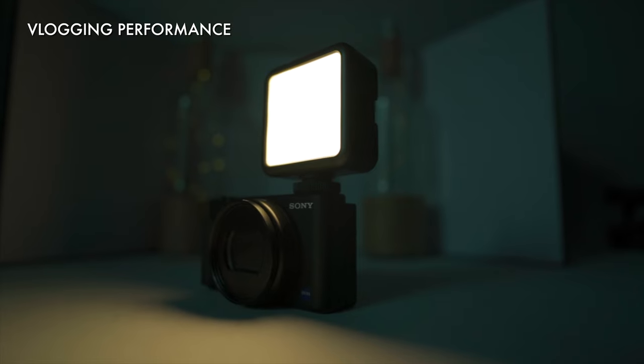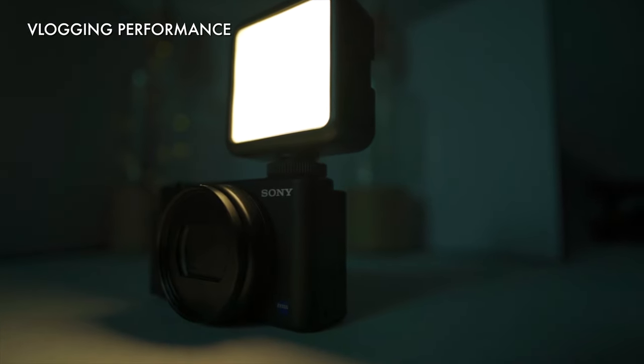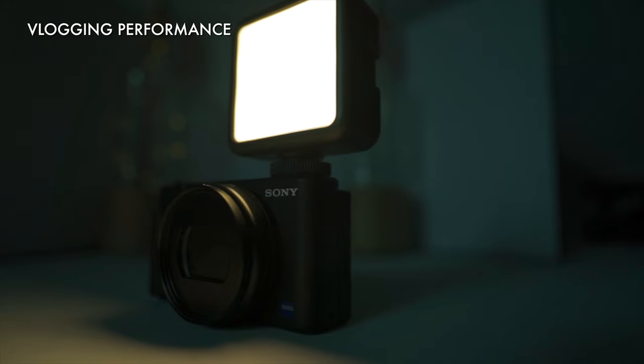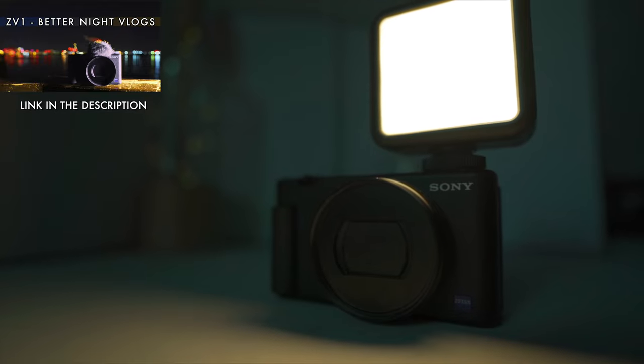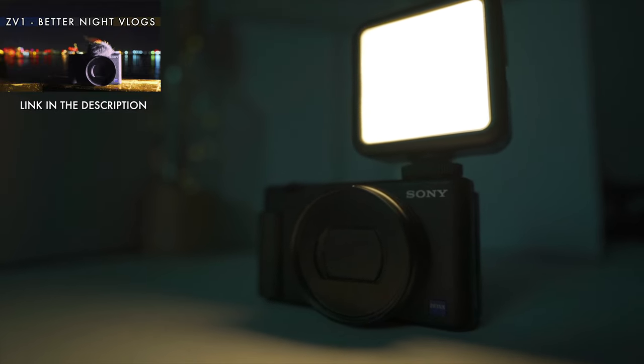Vlogging is another strong use case. The Ulanzi perfectly fits your camera hot shoe and gives you enough light for vlogging even in a pitch black environment. You can see the ZV-1 at F1.8, 1/50 shutter and base ISO in total darkness with the Ulanzi at 30% brightness, 50% brightness, and 100% brightness. That's enough light to have autofocus working just fine throughout the test, and the same is true even for a slower aperture setup like this F4 lens on the A6400.